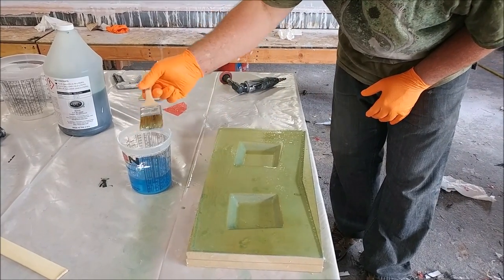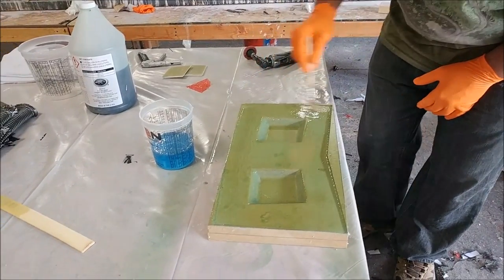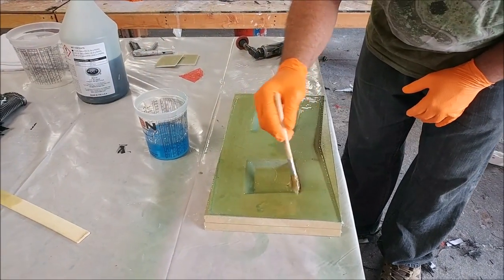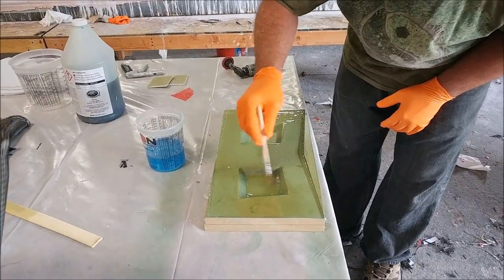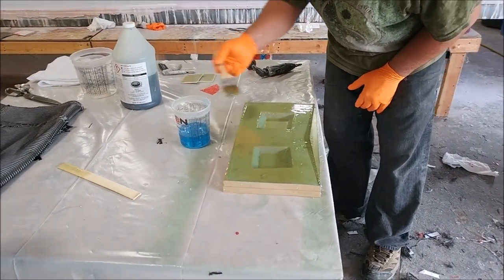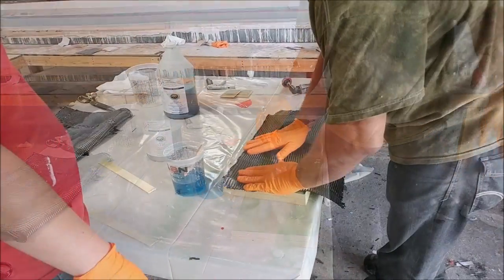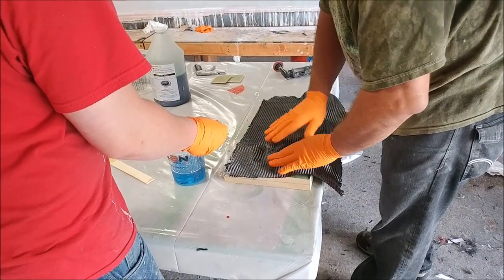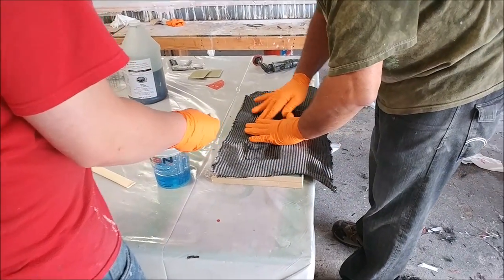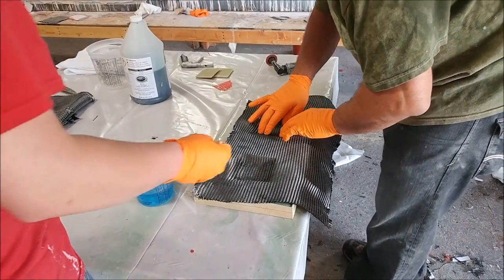You can see Jeff putting down the resin in preparation for laying the carbon fiber. This part gets a couple of layers of carbon fiber, then a couple of pieces of FR4 in those square sections to add structural integrity and strength, and then a couple more layers of carbon fiber on top. Here you can see him laying in the first layer and wetting it down.